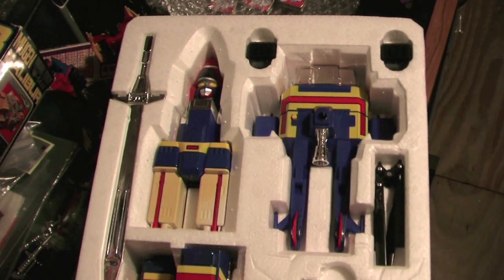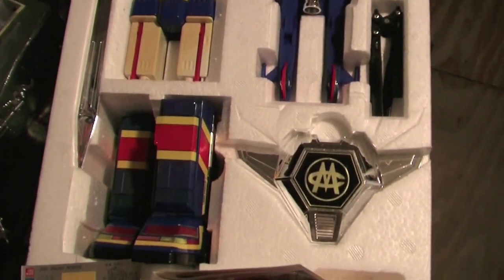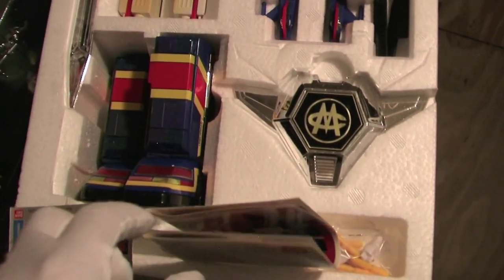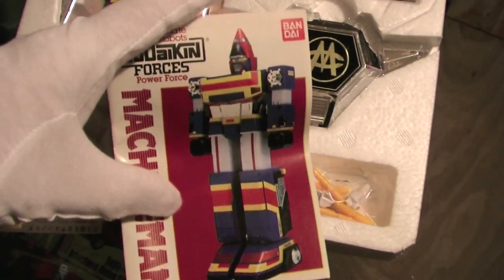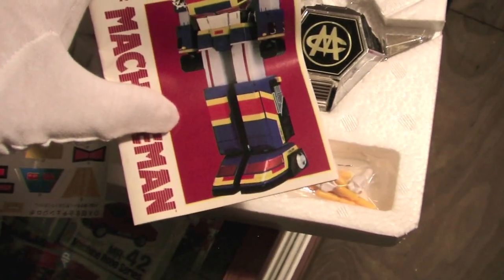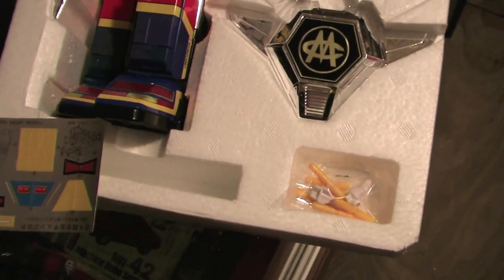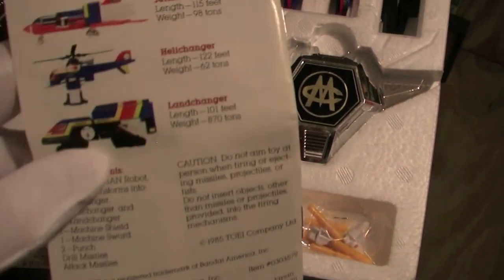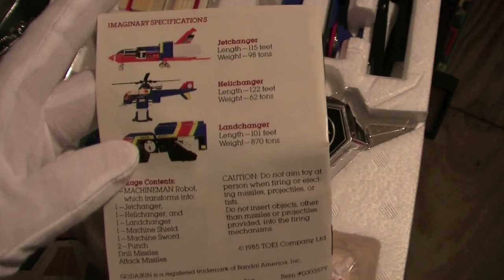Here's a follow-up. This is the inside of the Machine Man, also known as Change Man. It comes with a really nice Gdaikin catalog, and those are details behind the toy.